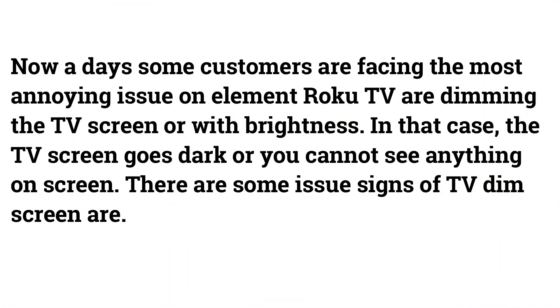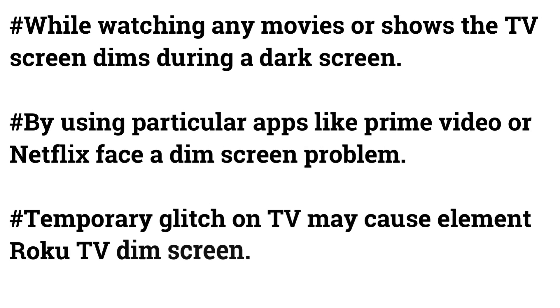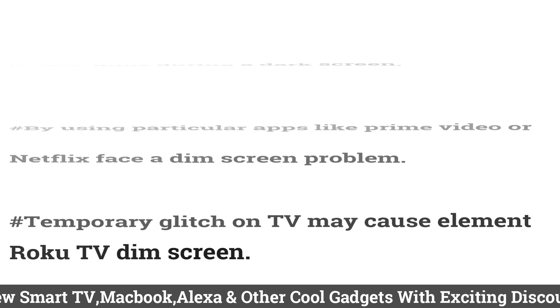Nowadays some customers are facing the most annoying issue on Element Roku TV: dimming the TV screen or issues with brightness. In that case, the TV screen goes dark or you cannot see anything on screen. Some signs of a dim screen issue are: the TV screen dims while watching movies or shows during a dark scene, a dim screen problem when using apps like Prime Video or Netflix, or a temporary glitch causing the Element Roku TV dim screen.